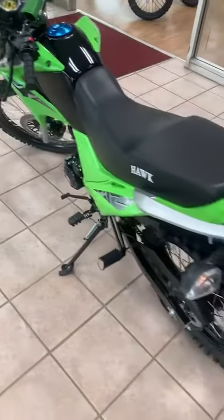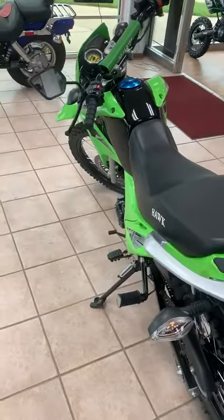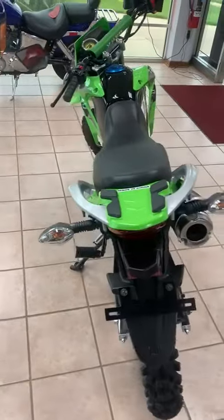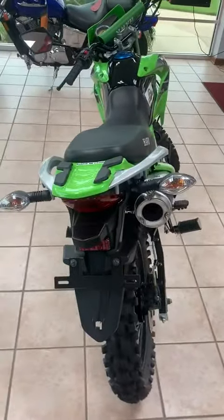Some of the controls on it: it is going to be an electric start along with kickstart. It also has high beams and low beams, blinkers, and it's also installed with hydraulic disc brakes in the front and rear.